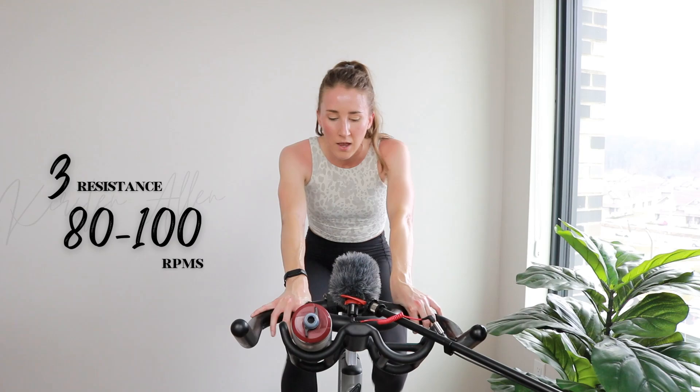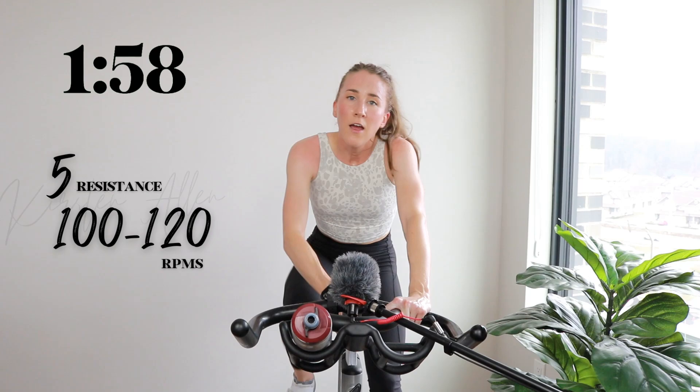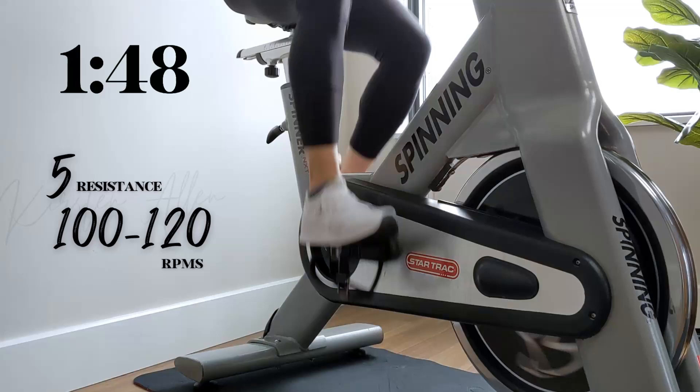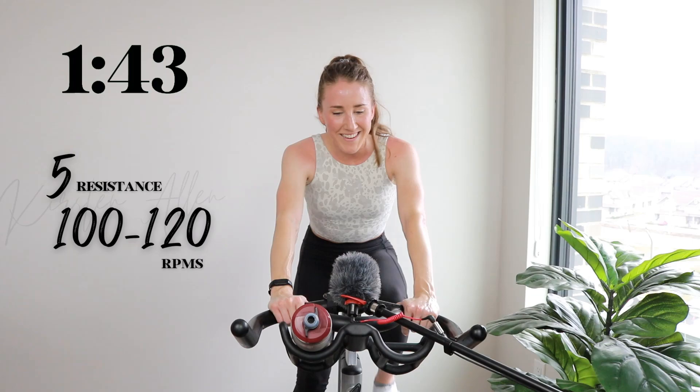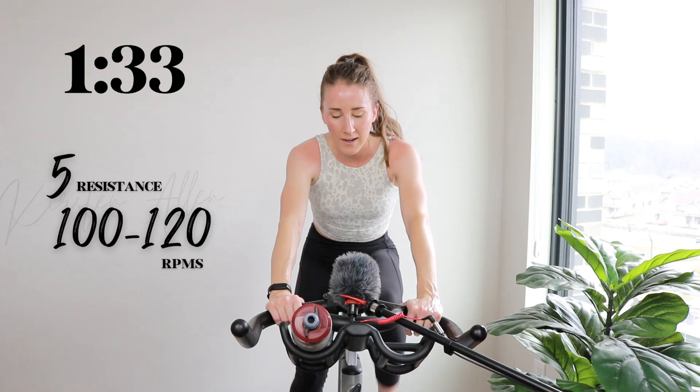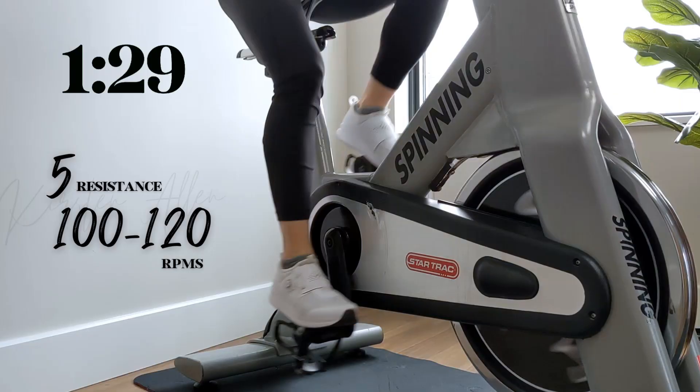Right when you stop bouncing around, you've found the right tension. Maintain — name of the game. Remember the name. You got this. You're a beast — prove it. Come on, don't be shy with that tension. Adjust as needed.